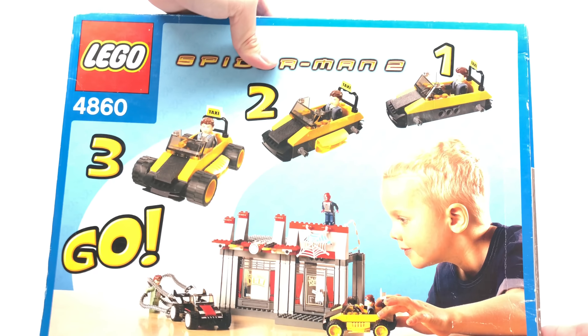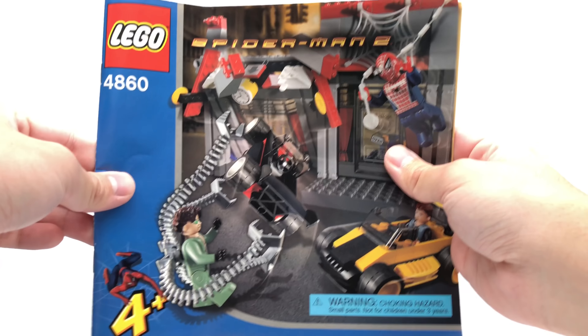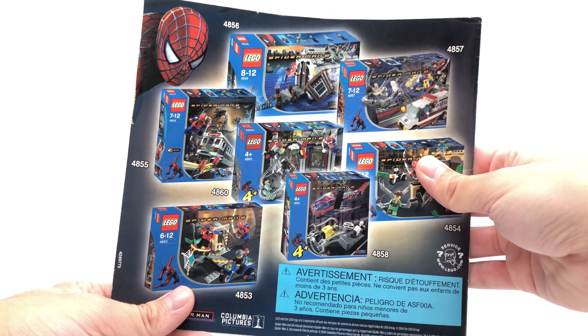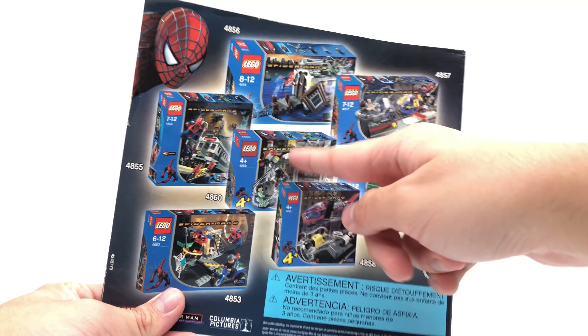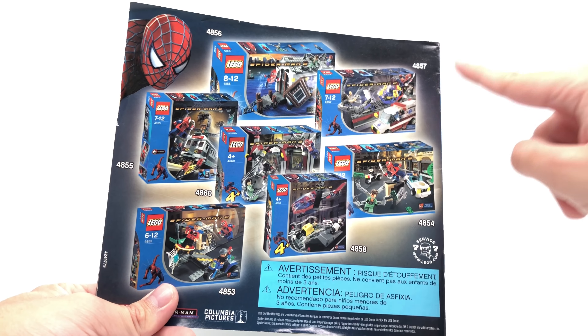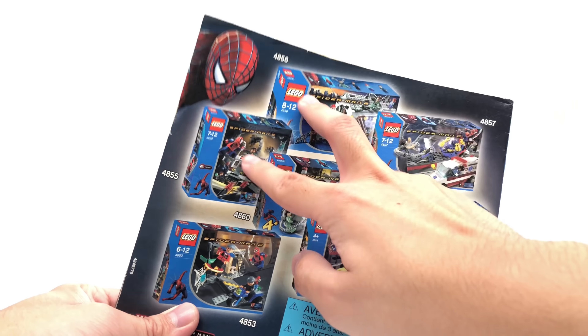We already took a look at the box in the beginning, but just a better look at the back. It says 1, 2, 3, go! The instructions are fairly short. At the end, there's an alternate build of a little racing rally it looks like, also a win design, and an ad for all the other Spider-Man 2 sets — which even includes the minifigure sets and those two 4 Plus sets. I have this one, I had that one back in the day and reviewed that one recently. Don't think I have that one, definitely don't have that one, and definitely don't have that one. These two I've always wanted. But really nostalgic to see it here.